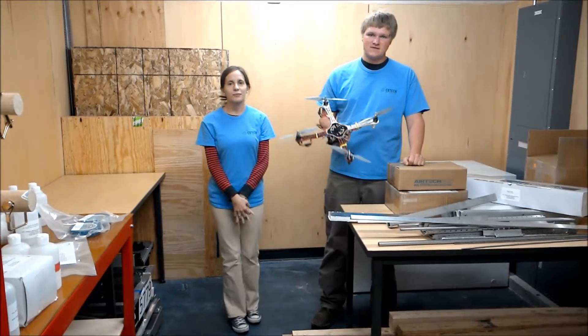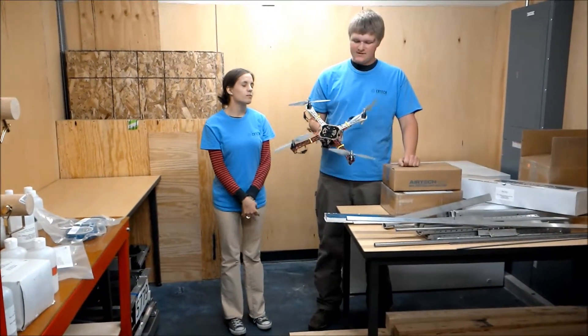Hey, I'm Cody and I'm Melissa Gallardo. This is our quadcopter we've done at CBTEC here.